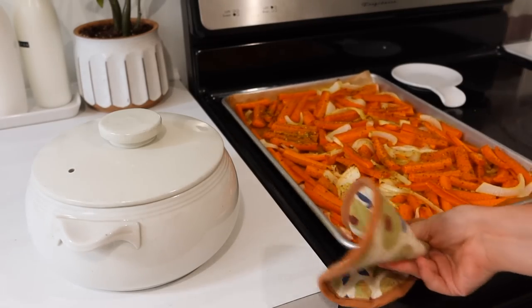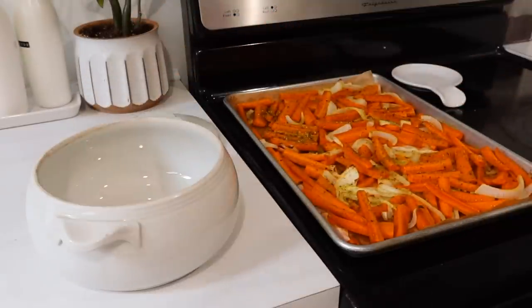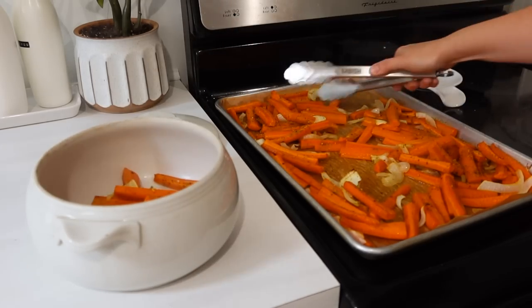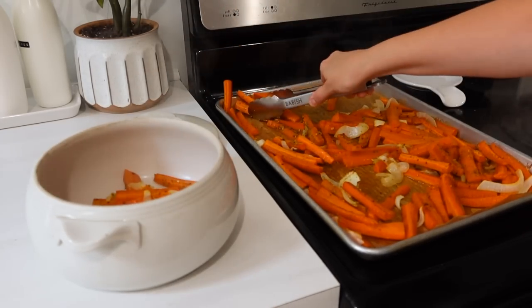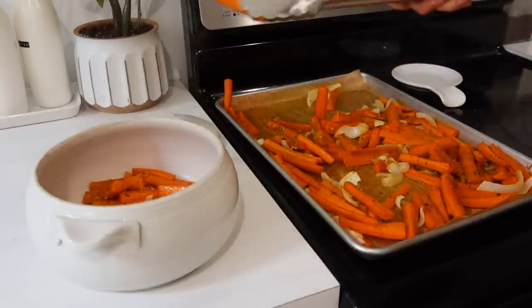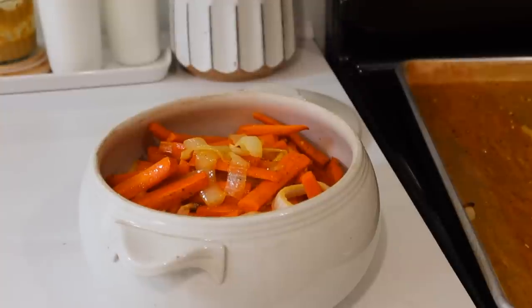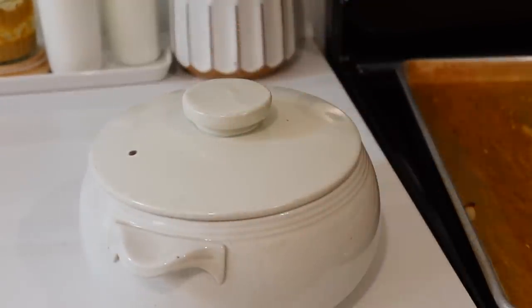Since I've been talking about my thrifted dishes lately, this little dish with the lid is so special. It is handmade with no markings on it, so I have no idea who made it, but there are little imperfections — the handles on either side are not quite the same shape. It's just a beautiful little dish that works so well in the oven and I'm so excited to have found it. Friday we're just going to do burgers on the grill and eat the leftover pasta salad.